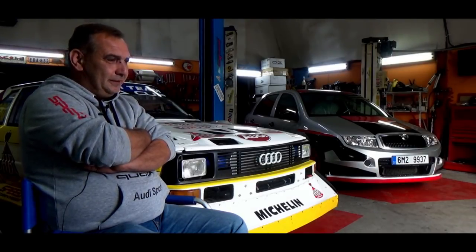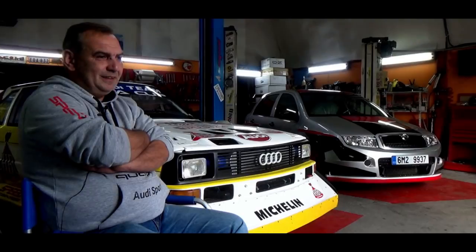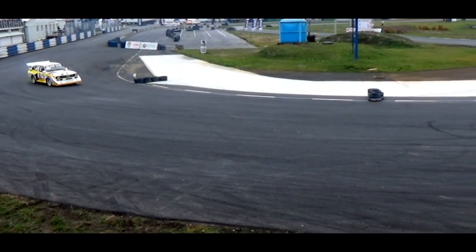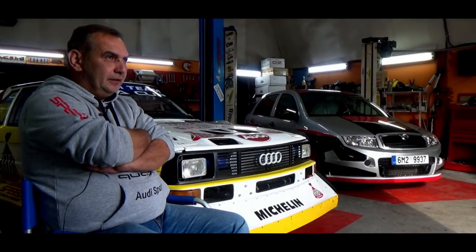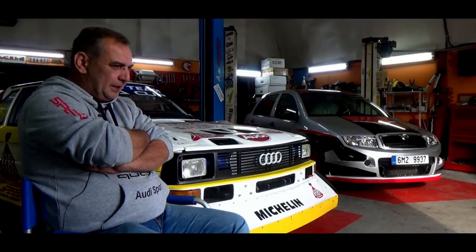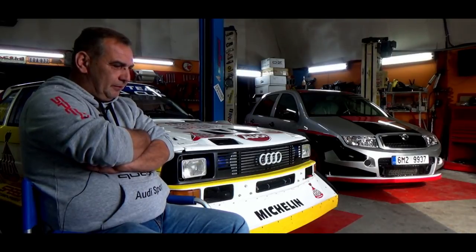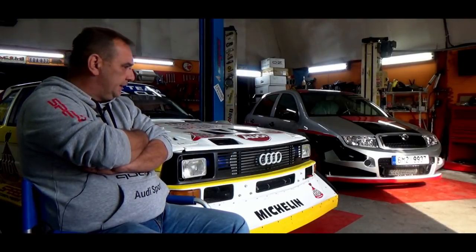Auto je tak říkajíc neovladatelné, protože s tím obrovským výkonem – a každý řekne, je to quattro – s kráceným rozvorem o 30 cm, auto tak říkajíc nezatáčí. To znamená přinutit ho, aby zatočilo, levou nohou na brzdě, podbrzdit ho a hodit si prdelkou do té zatáčky. Tohle auto při svém výkonu má maximální rychlost 220 km/h na šestce na omezovači. Když se člověk řítí mezi svodidly, z jedné strany svodidlo, z druhé příkop, stromy, les – není to nic příjemného.